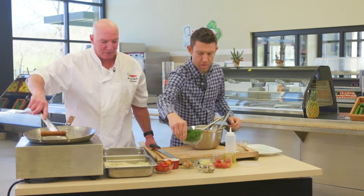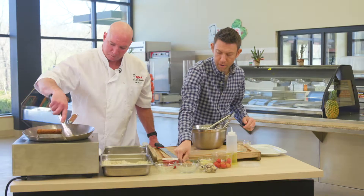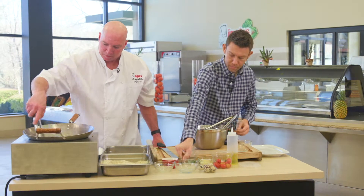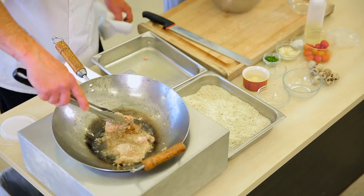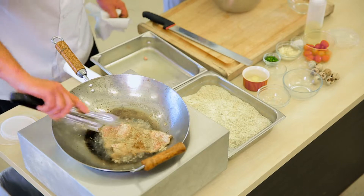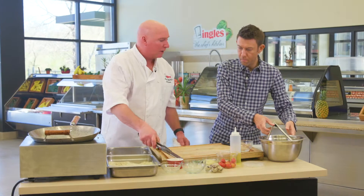And also some toasted macadamia nuts. If you want to go ahead and put that together for me, Josh. My favorite macadamia nuts — there we go. So the pork is looking pretty brown. Excellent. Let's go for the other side of it. We're also going to garnish this with some fried quail eggs.